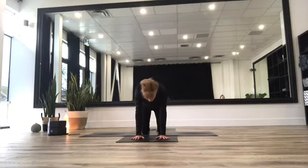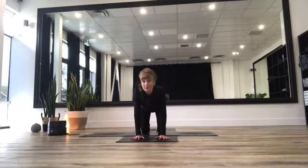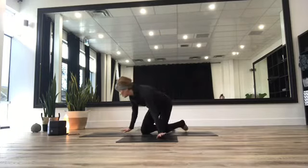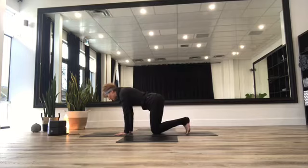Drop your tummy down towards the earth, roll the eyes of the elbows in towards each other, and start to turn your gaze up to the sky as you take a deep breath in — that's cow pose. Exhale, arch that spine, bring your navel towards your spine as you turn your gaze towards that navel — that's cat pose. Inhale for cow, gazing up to the sky, opening up through that thyroid gland. Exhale, exaggerate this arch for cat. Inhale for cow, exhale for cat.